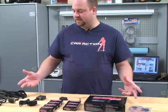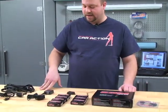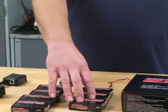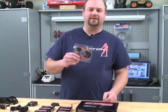The lap-counting system comes with everything you see here — all the wires and everything you need to connect it. It comes with four receiver modules and three transponders, and this DVD to help you get started.